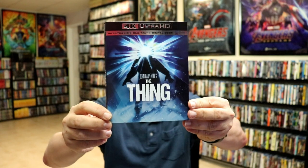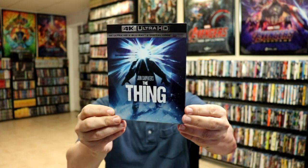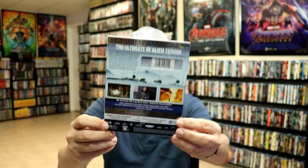I also wanted to take time to show you the regular 4K release — another beautiful slipcover, really like that image. Here's the back, so very happy to have this one as well.